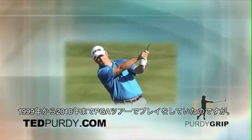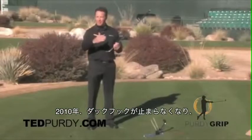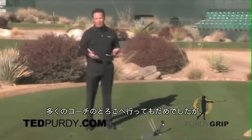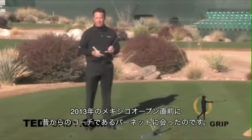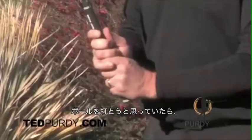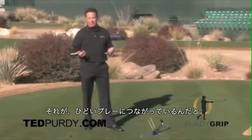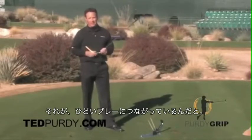I played the PGA Tour from 1999 to 2010. In 2010 I started struggling hitting the golf ball. I couldn't figure it out. I was hitting big hooks. I went to a bunch of teachers, except for the teacher that I grew up with, Pam Barnett. I saw Pam Barnett in 2013, right before the Mexican Open in March. Before I hit a shot, she told me my hands were on the club incorrectly, which for a professional golfer that's played the tour for 10 years, for my teacher to tell me it was my grip causing my poor play was beyond me.